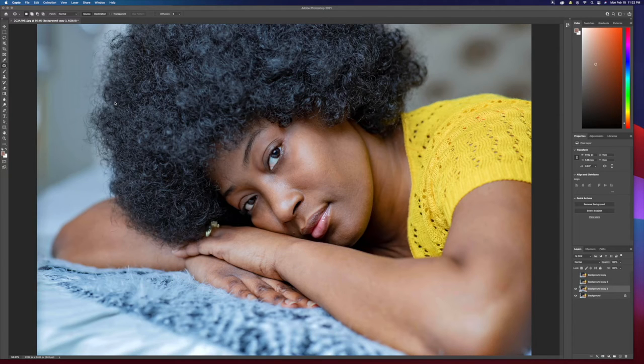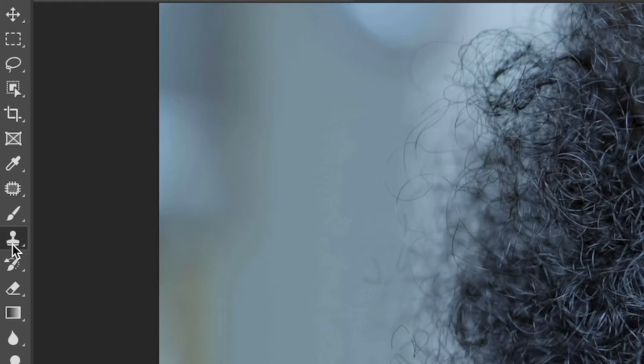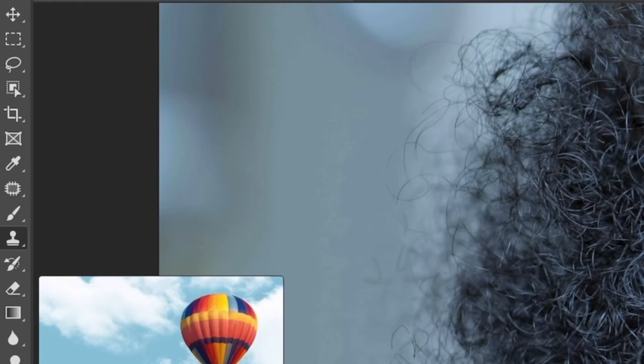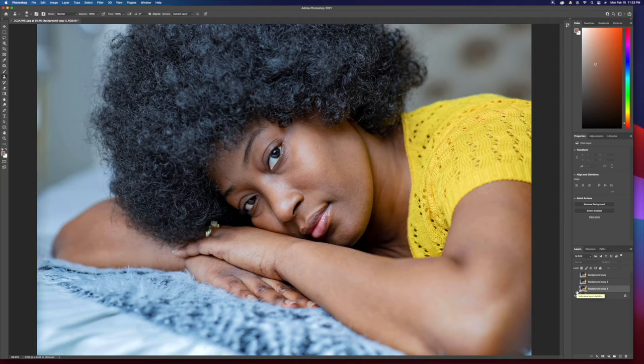Pretty much all I use is the spot healing brush, the healing brush, and the patch tool. Sometimes I use the stamp tool — you OGs of Photoshop already know the stamp tool goes way back, that's what we started out with. When I'm shooting friends and family, the only thing I tend to remove is the bags underneath the eyes.